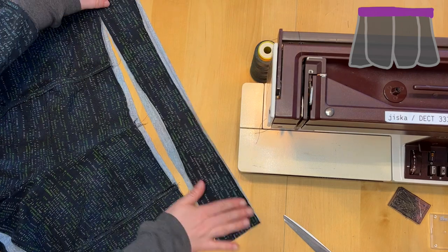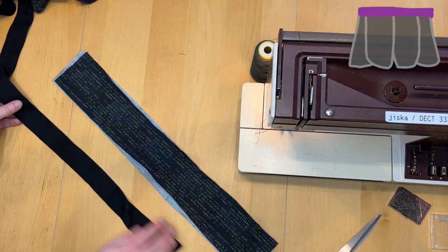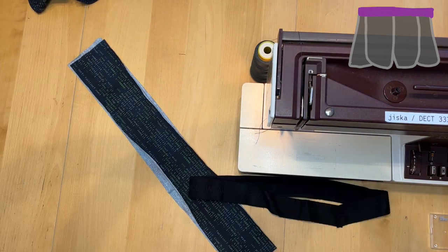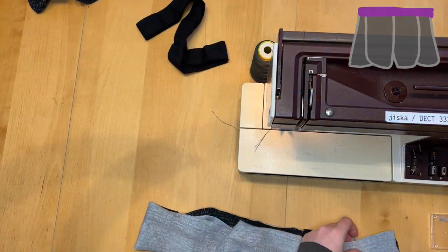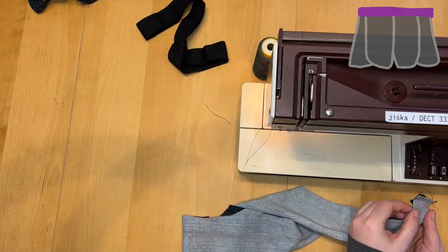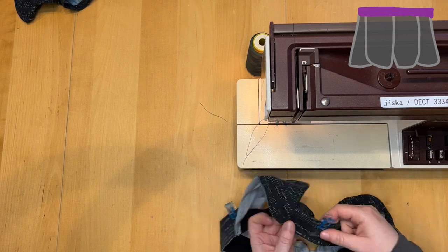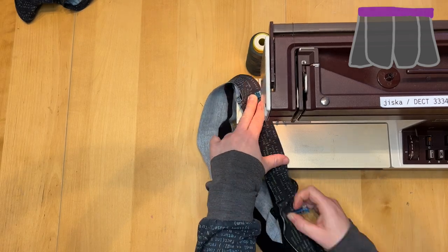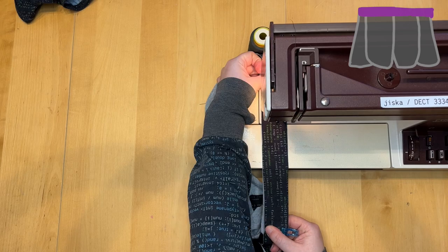I adjust the waistband length to the shorts width. The elastic band is a bit shorter - I'm using the same length as the original shorts. I close the elastic band with a zig-zag stitch. I also close the waistband fabric, but was too lazy to use my serger here. Next, I mark quarters on the elastic and the waistband fabric. By sewing them together, I stretch them. When you do this, always check that your needle position is down, otherwise you might pull your fabric out of the sewing machine.